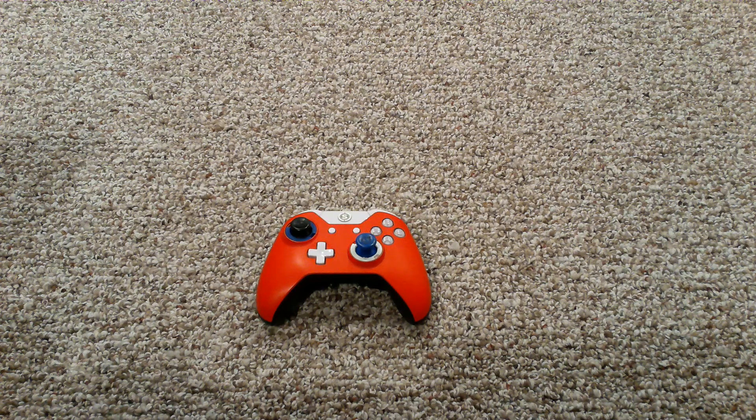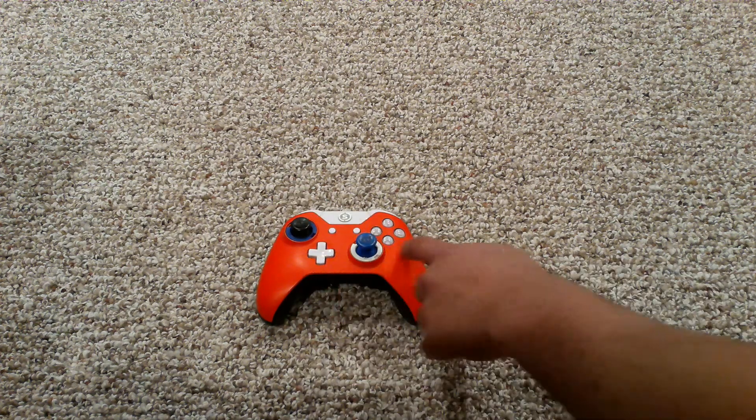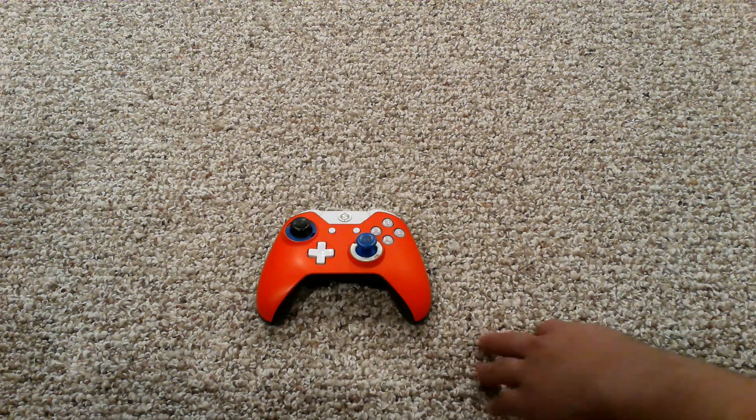First thing I'm going to say about this — the pros. I'm going to go over the pros first and then go over the cons. The main pro is going to be how you can change these out, customize them — you can change the color and all that. That's one of the main pros.